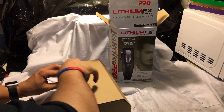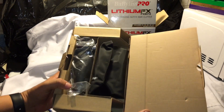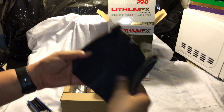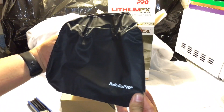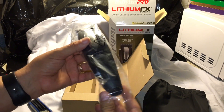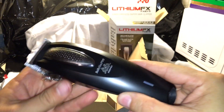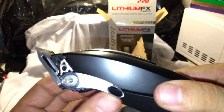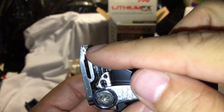Let's see what's in the box — the actual machine. This is how they packed it. It comes with a little backpack-style case so you can put all the guards and the machine in it. The machine right here — it's smaller than the Magic Clip. It feels really good in the hand.